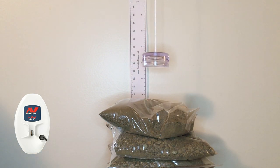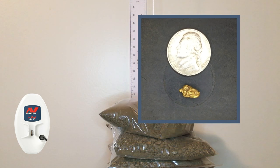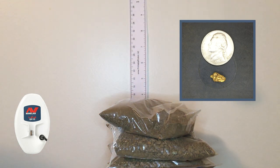Now on the next size — 1.24 grams — still at five and three quarters of an inch, auto 1. It's doing pretty good. Raising it up to about six inches in auto 1 on the 1.24 gram piece. Anything higher than that we're going to lose it, so six inches.